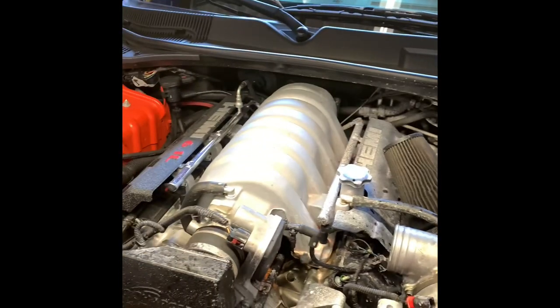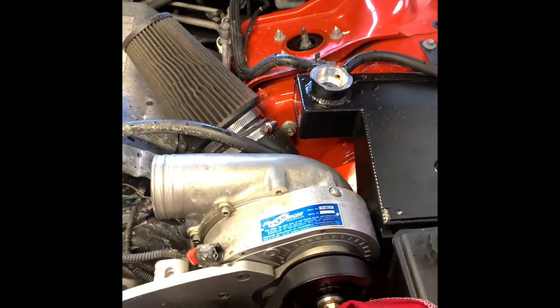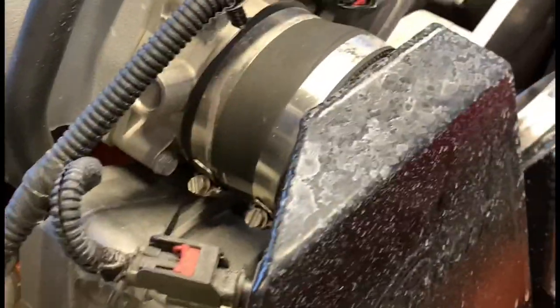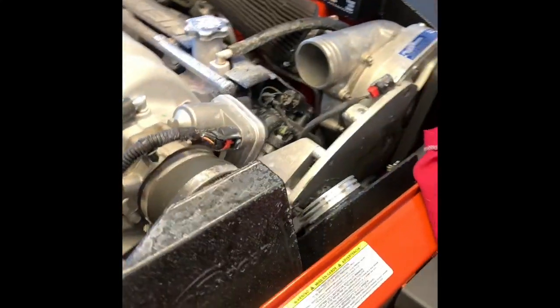Today I got a quick tip for you guys with the Hemi motors that you need to bleed the cooling system. You may come across something like this vehicle here, where it's got a Pro charger on here and the bleeder screw is blocked off. It's right here underneath the throttle body. To get to that would be a huge amount of work to take all this stuff off just to bleed the cooling system.